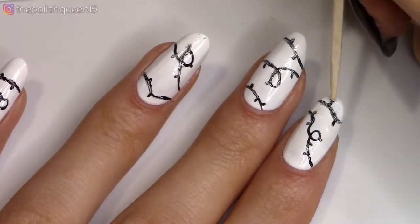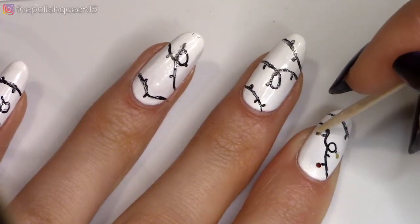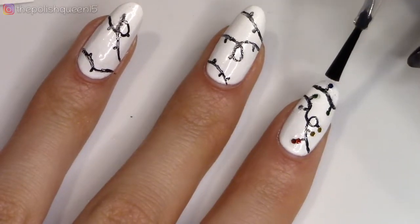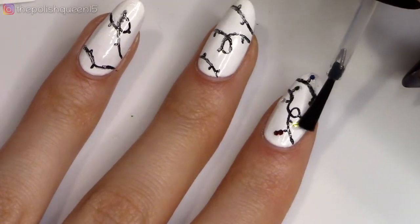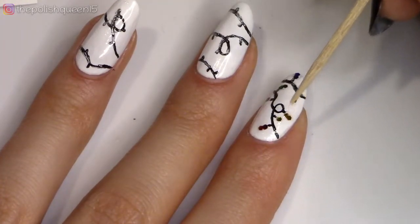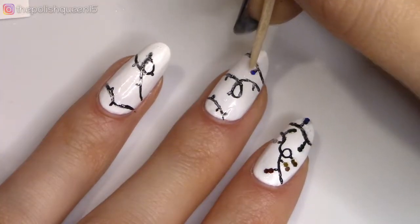Then I'm going to take some base coat and I'm just applying a little bit of it at the end of those little lines. And then here I'm just using a toothpick to place the glitters at the end. I realized after going around that I wanted to put some more, so I added a little bit more base and then added a second glitter piece. I really liked how it looked after that.